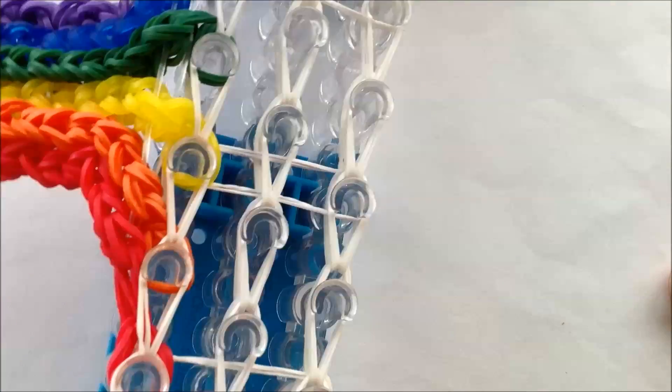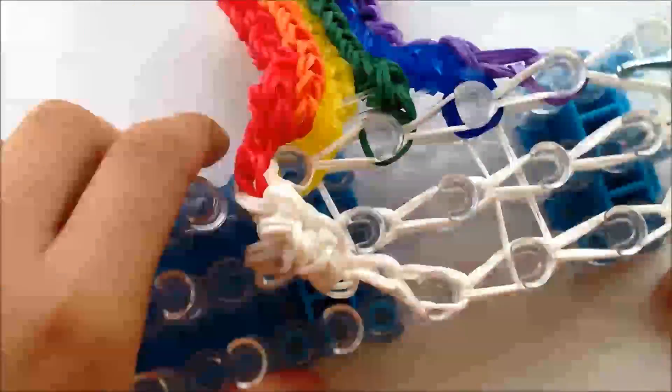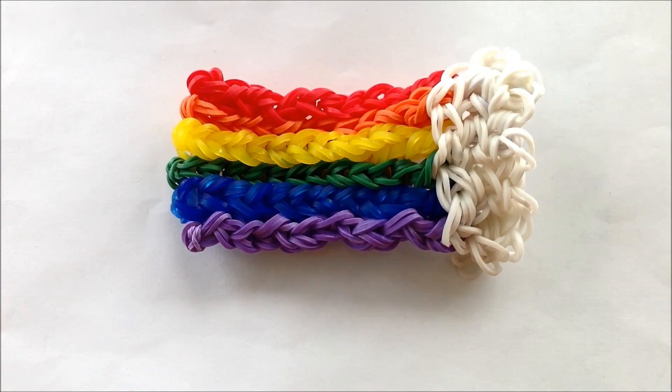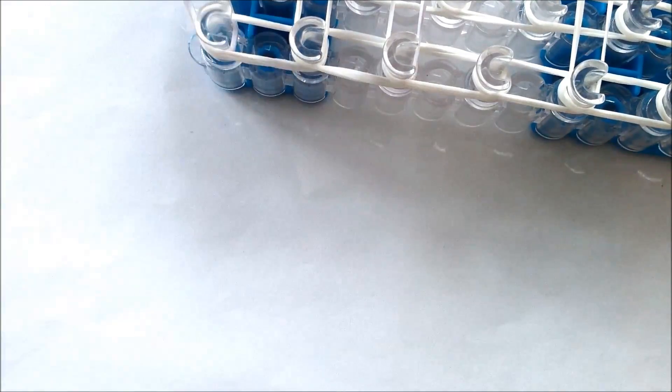Now all you have to do is pull the cloud off. There's your first cloud on the rainbow. If you want to add the second cloud to the rainbow rug, you're going to have to pause your video to make the second cloud. Once you've made the second cloud, it should look the same as the first one like this.